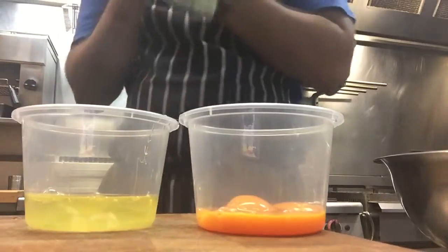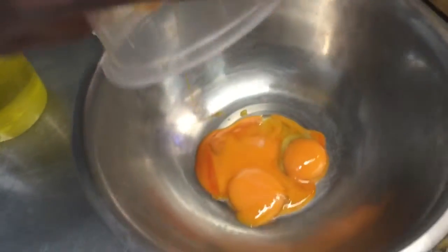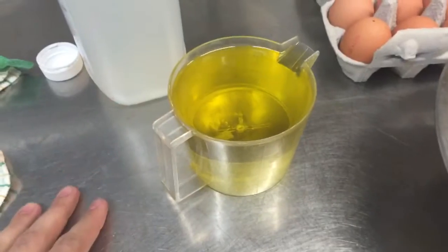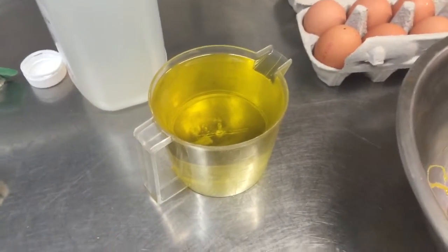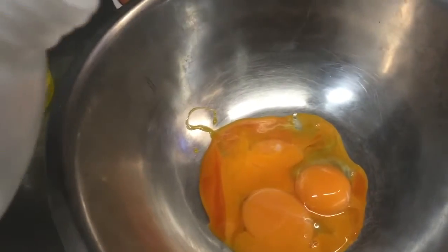Okay, so we've got 4 yolks. Get your egg yolks and put them into a stainless steel bowl. I've measured out here 500ml of vegetable oil — that's equivalent to 2 cups. Now we're going to add a tablespoon of white vinegar to our yolks.